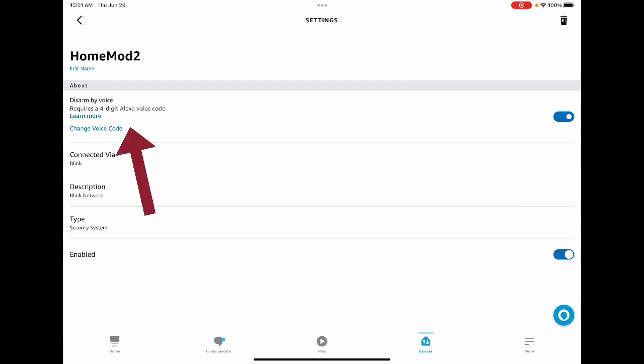You can also change your password here if you need to, or create one if you don't already have one. Make sure that you have this voice code, because it's important for disarming the Blink cameras.